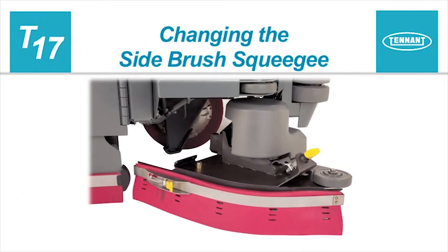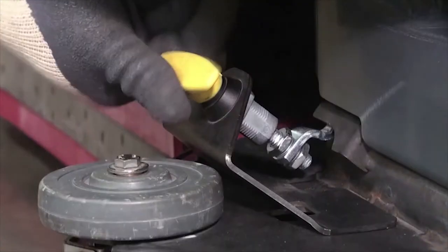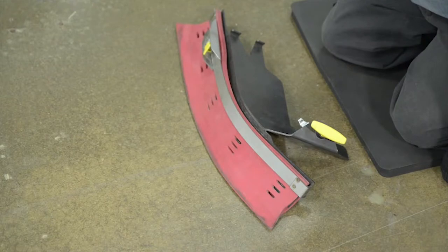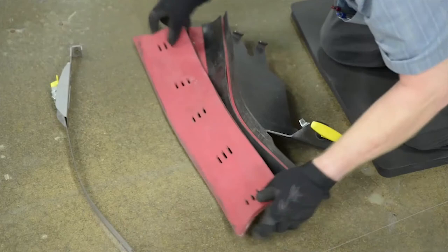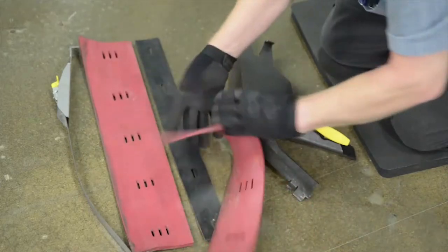Changing the side brush squeegee. For better access to the side brush squeegee, the squeegee assembly can be removed from the machine by turning the yellow release handle counter-clockwise. After it is removed from the machine, release the squeegee band latch and remove the band from the assembly. Then the outer squeegee and backup strip can be removed. Rotate or replace the inner squeegee.